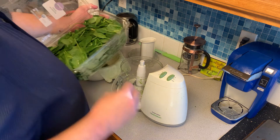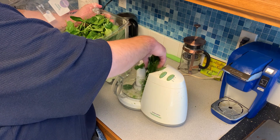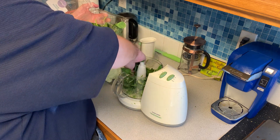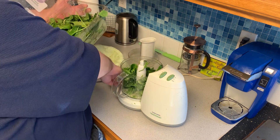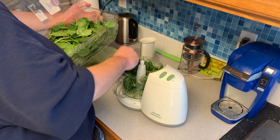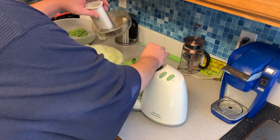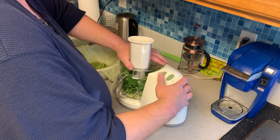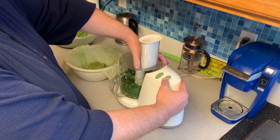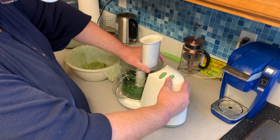I guess you could try to use frozen spinach as well. I don't know about canned spinach, but I guess you could try anything. All I'm doing is chopping it down to a smaller size like you would find in frozen spinach, so you could try that. Just make sure you squeeze out all the water from it just like I'm doing with the fresh.